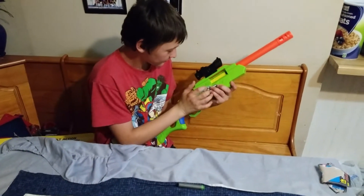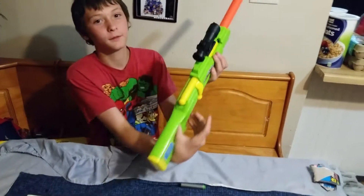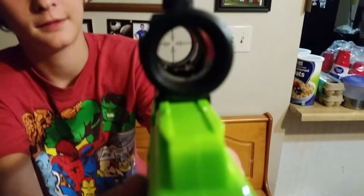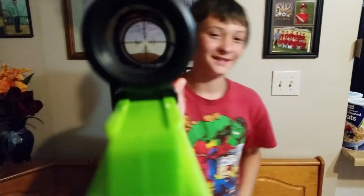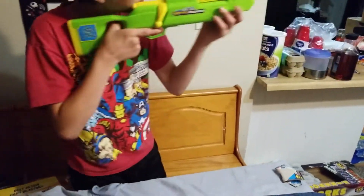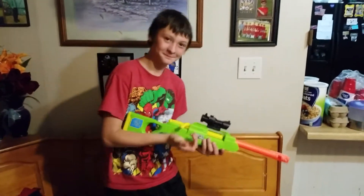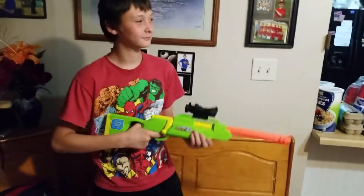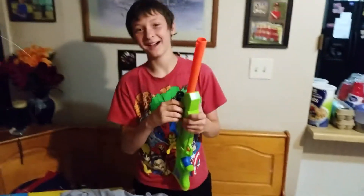Is there a crosshairs inside the little scope thing here? Yup. I don't know if you guys can see that. We can see that. Yeah, that's pretty cool. Works good. Alright, this is Colton and Dad saying bye. Bye.